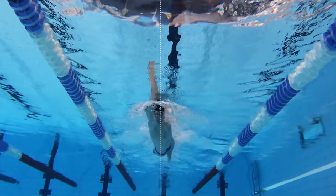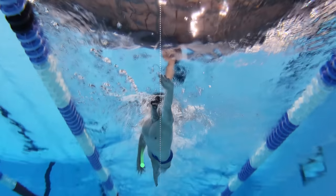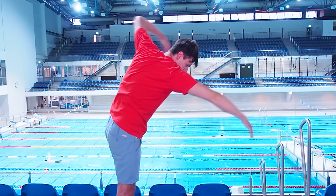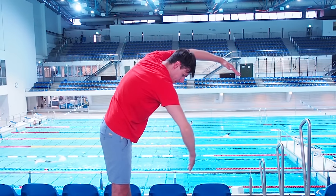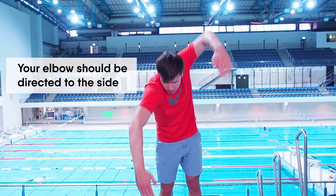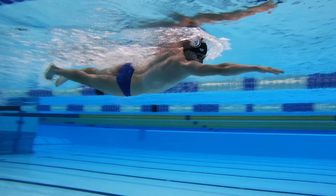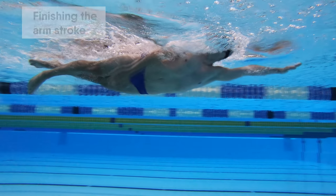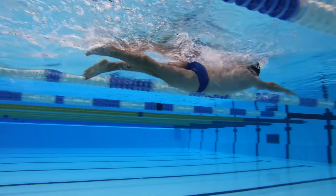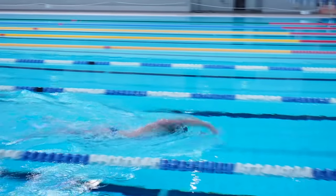Perform an arm stroke with an almost straight trajectory. In the middle of the arm stroke your elbow must be directed to the side but not down. Finish the arm stroke with an almost straight arm near your leg. This correct arm stroke technique allows you to swim much faster.